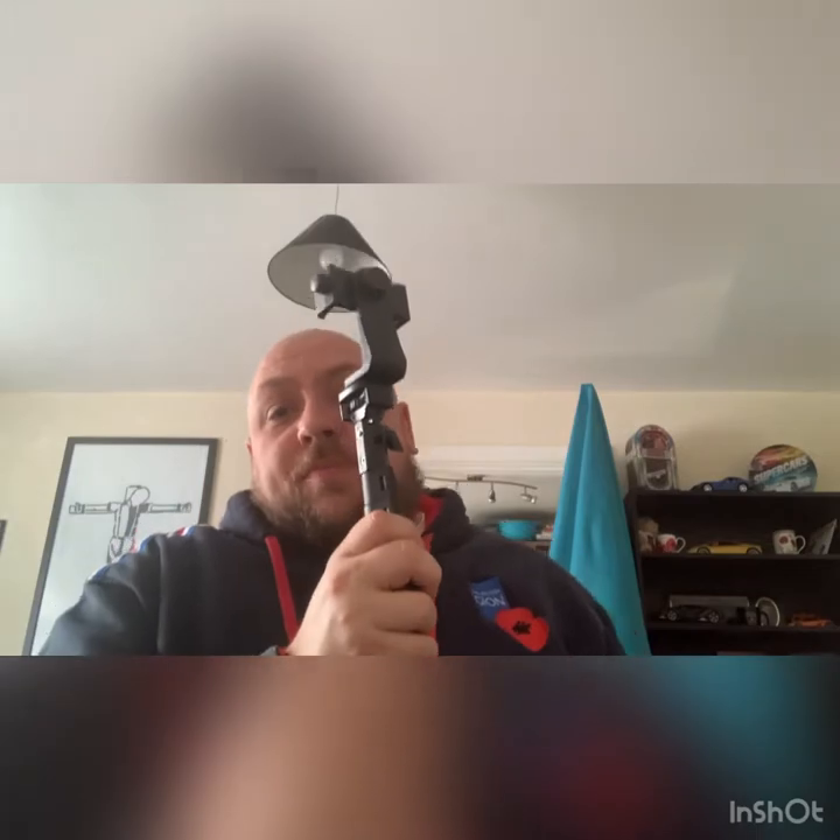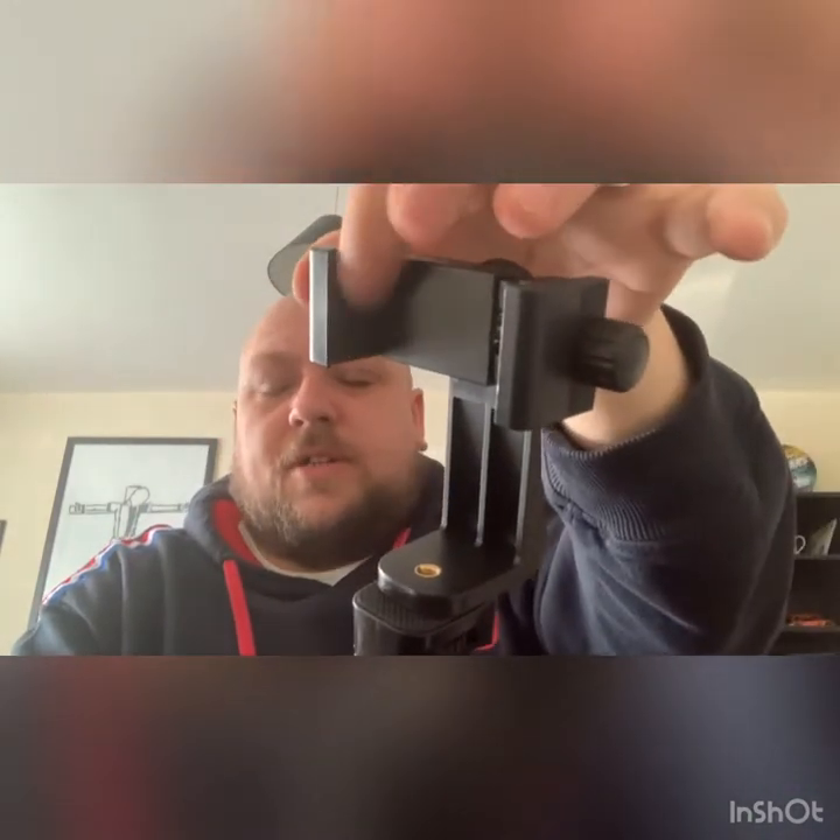Now I've got it assembled. This bit here is where my phone goes in. As you can tell, this is not quite the width of my phone, but what you do is twist it and it extends out, then squeeze back in so it fits comfortably. It's got some rubber bits on the sides so it's not going to damage your device.